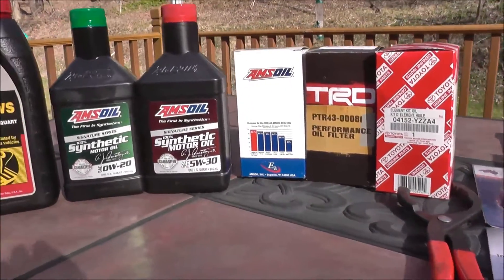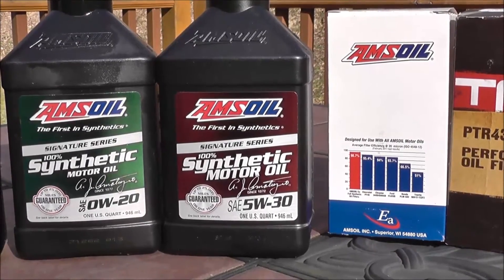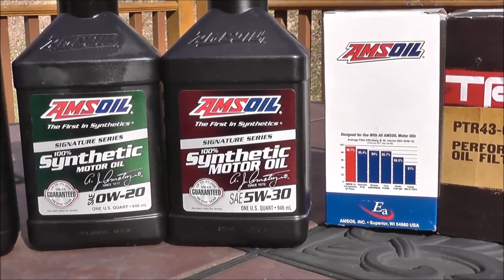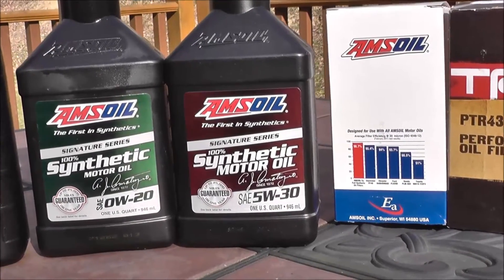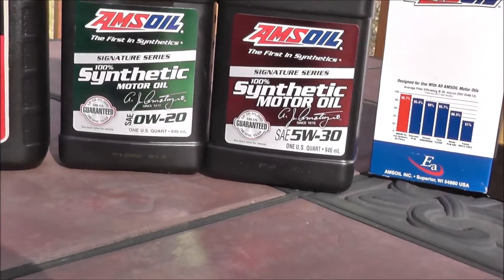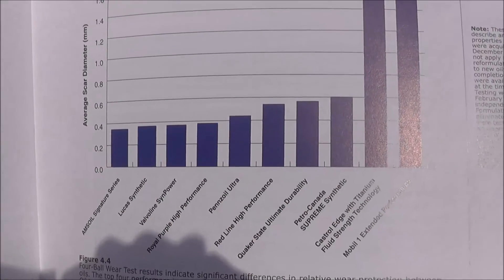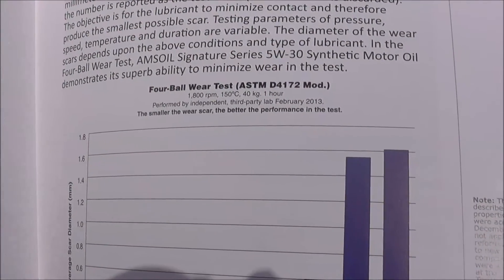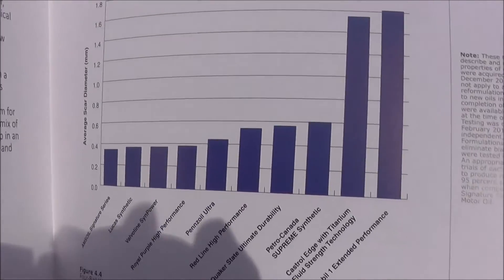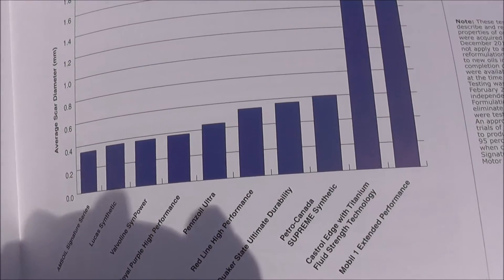Let's start with oil. This is the brand I'm using and the only brand I recommend — it's 100% synthetic Amsoil. If you want to learn more about it, there is a video on my channel. The reason I recommend it is not just my personal opinion — it's been tested in the lab. Here are the lab results: Amsoil versus other brands, performed by a third-party independent lab. So it's not just Amsoil's marketing tool, it's fact.